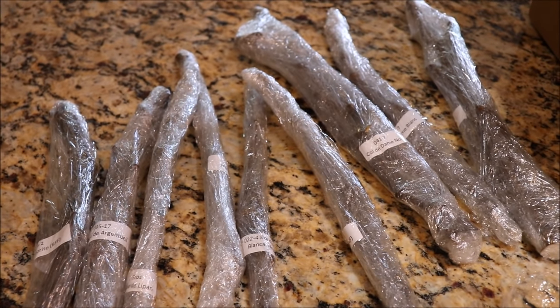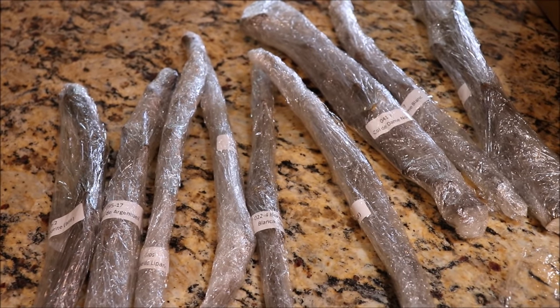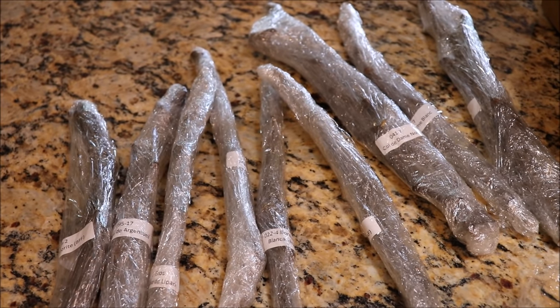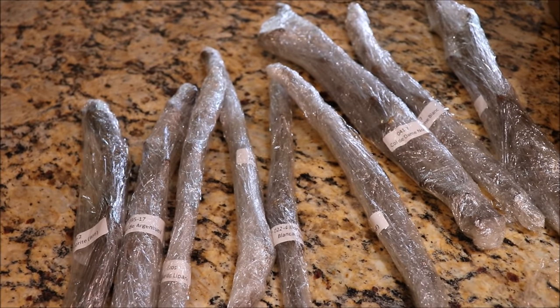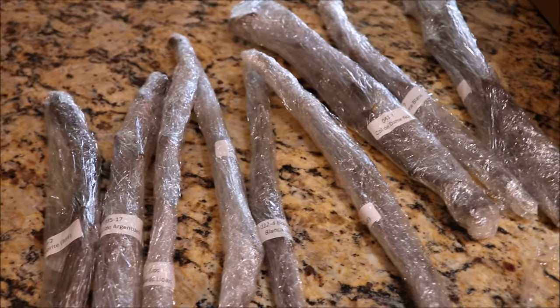Hey gardeners, we're going to talk about cuttings today. I'm going to show you how I root cuttings — it's the first year that I'm really rooting cuttings. Typically I graft, but I want to show you an easy method to propagate via rooting. Before I jump into that, today was an exciting day because I got my scions.